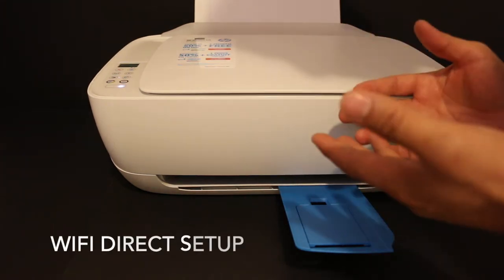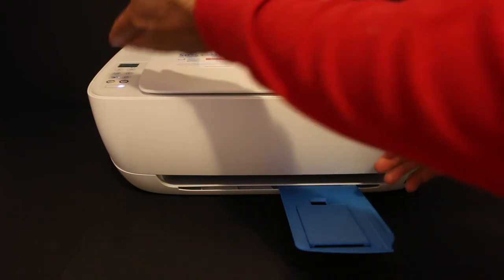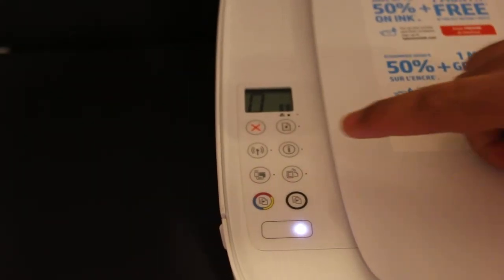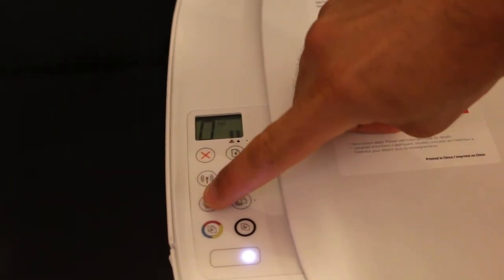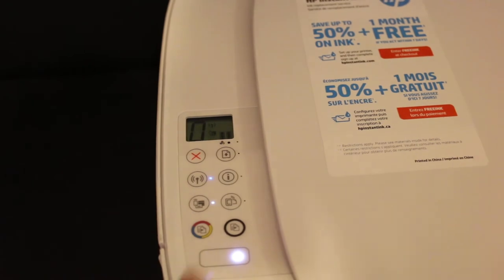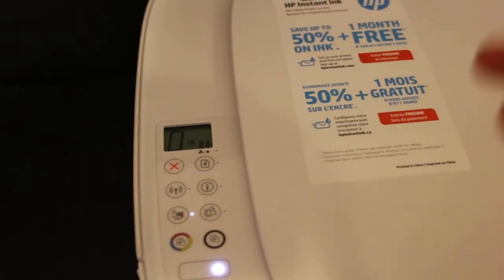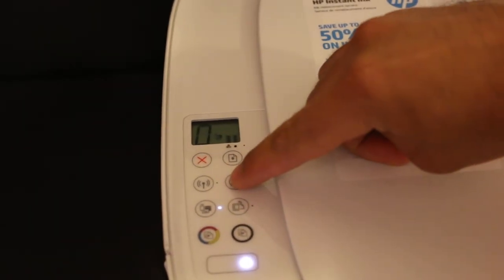For wireless setup using the inbuilt Wi-Fi Direct of this printer, go to the display panel. We need to activate Wi-Fi Direct — the icon is available here, which is the third icon in the first row. Click it once and you will see a white light that stays on, which means Wi-Fi Direct is on. We also need to print the password of this printer, so click the information button once.